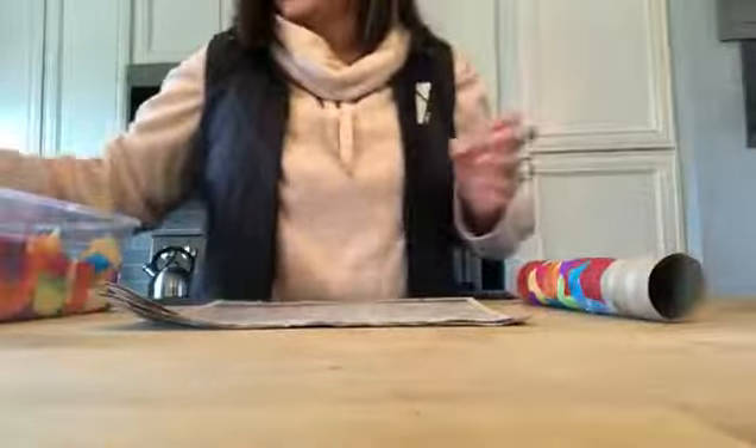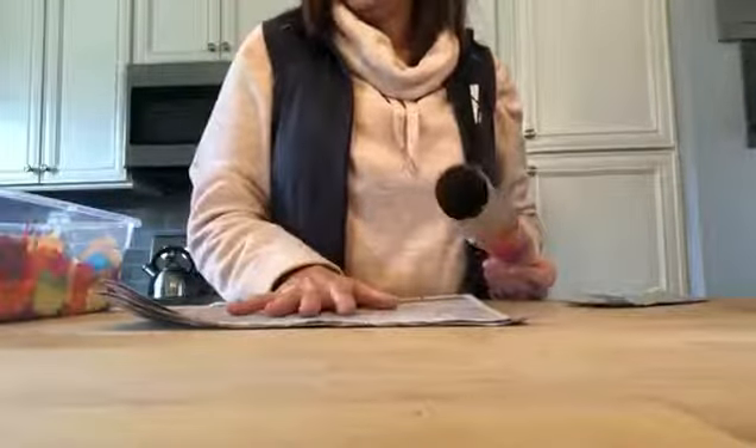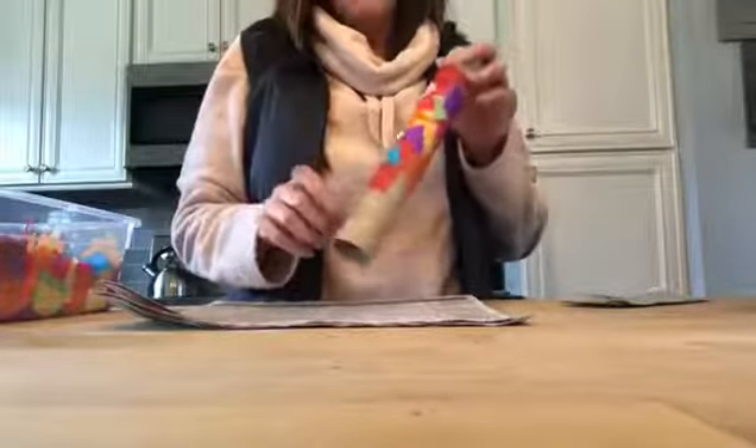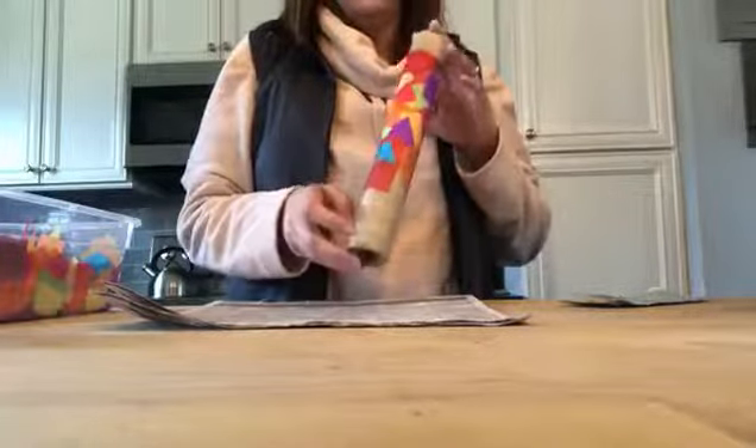You're also gonna need either some dried rice or dried beans, whatever you might have, and you're also going to need something to put down — either newspaper or a garbage bag. You're also gonna need a paper towel, empty paper towel roll, or you can also use empty toilet paper rolls too.